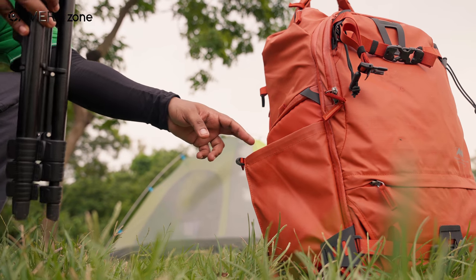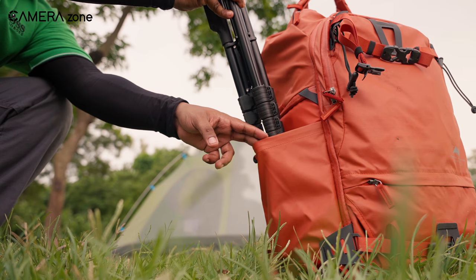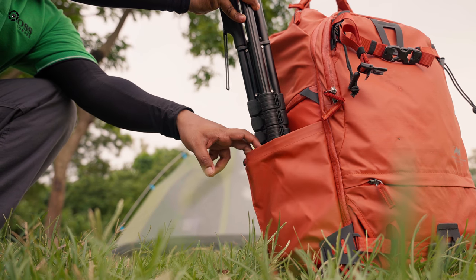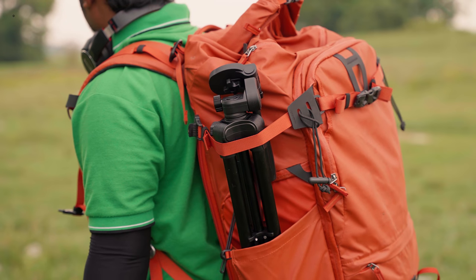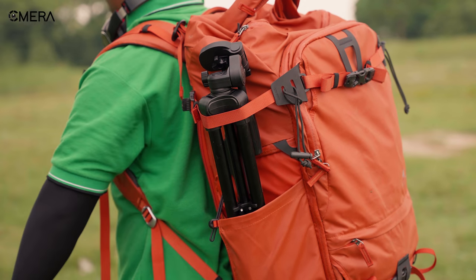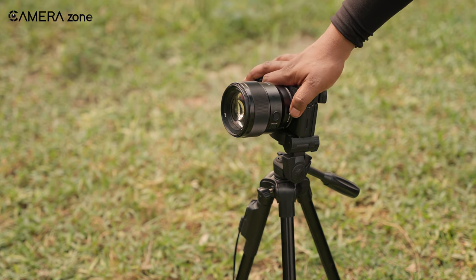If we have to mention a drawback, it would be the travel bag itself, as we found it less to our liking, opting to carry the XXZU tripod in our own travel bag instead. However, considering the build and features offered at this price point, it's hard to complain much. In one word, we would describe this tripod as solid.